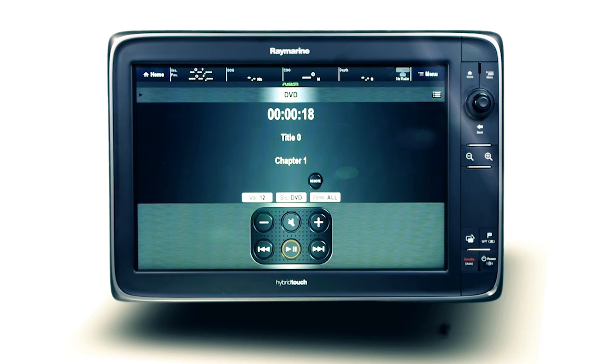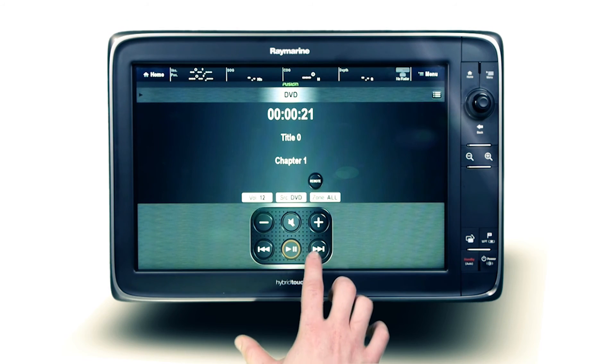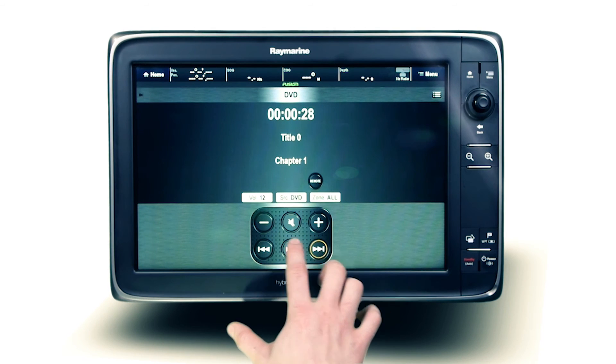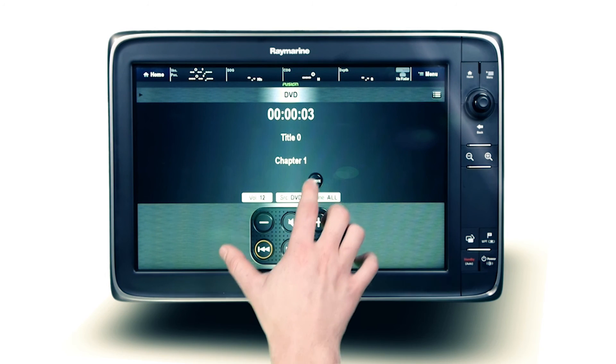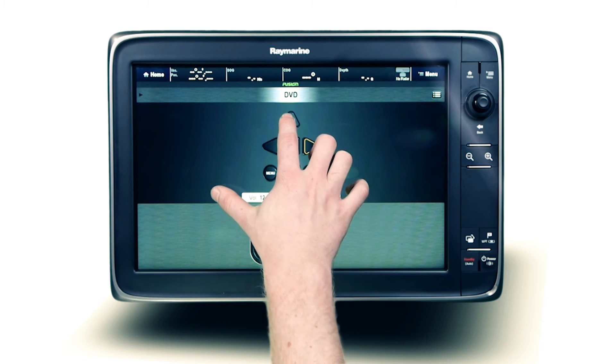Select DVD as the source to access this functionality. Play, pause or skip straight to your favorite chapter when utilizing the touchpad interface. To navigate embedded DVD functions, select remote to access these features.